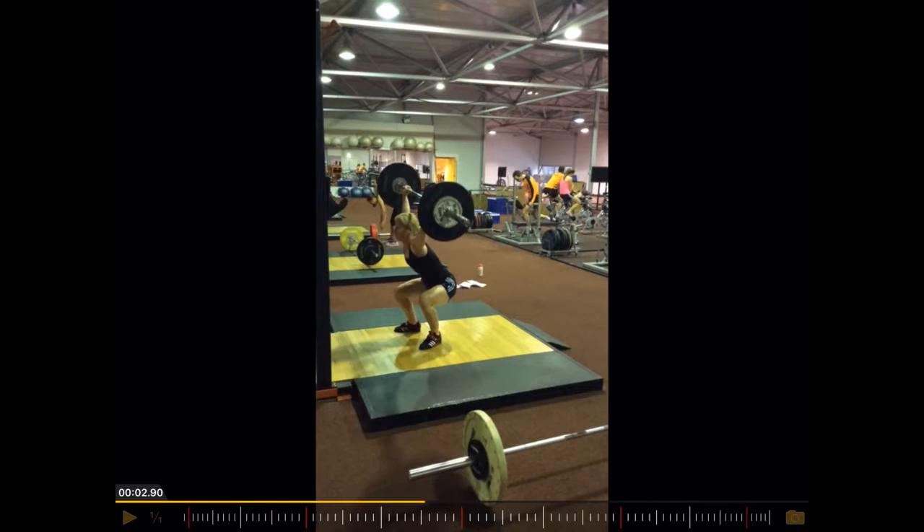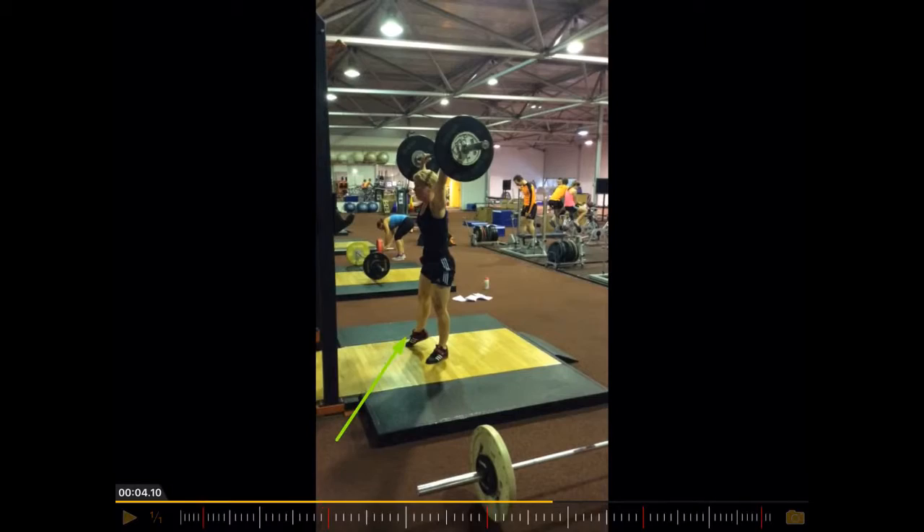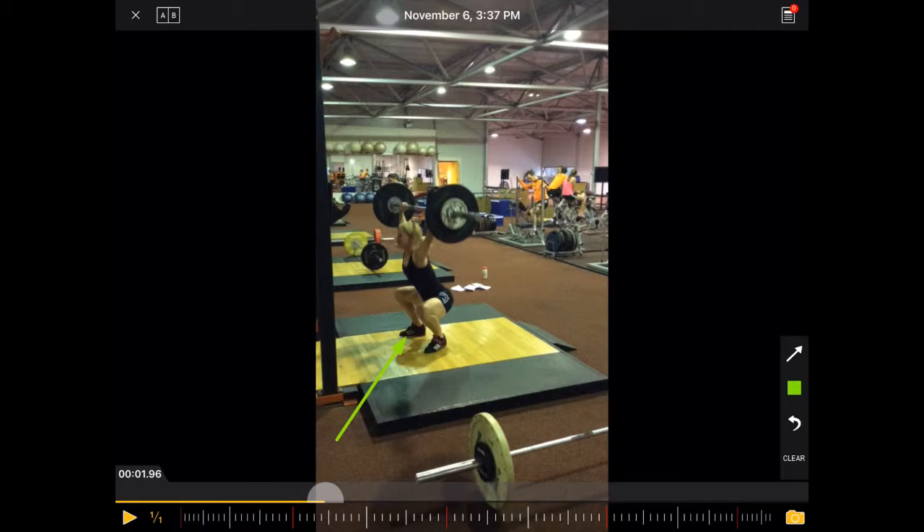And then a strong extension and a very solid catch. So the catch is fine. The only thing you see here is this foot moves out a little bit too much. And that is what you see now when she comes up — the first thing she adjusts is putting the foot back in.